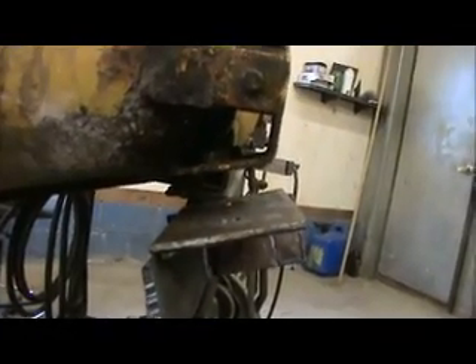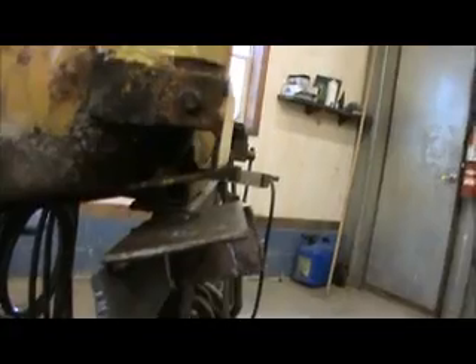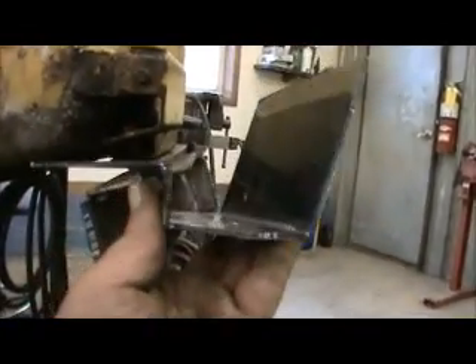This is the new bracket. If you'll notice, it's a little bit different than the original — it's flat, but because we're shortening the tank, I need this bracket to actually hang down an inch. Hence, that's why it's like this. So this new bracket, as you can see, is actually built that way.